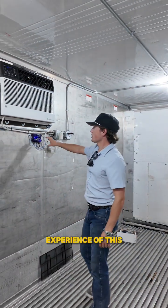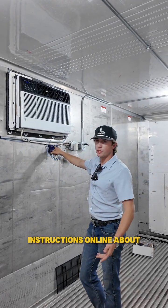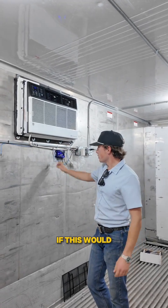So far the experience with this CoolBot Pro has been super easy to deal with. CoolBot has great instructions online about how to hook these up and any troubleshooting or errors you might be having. Let me know if this would work for you.